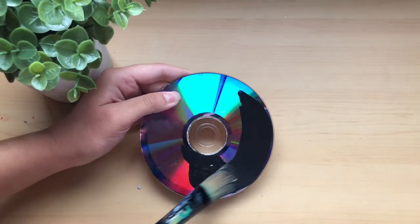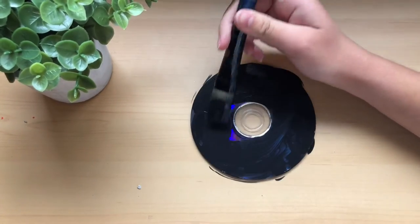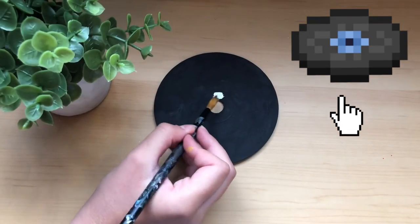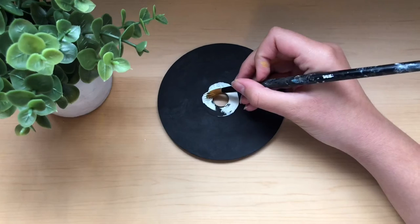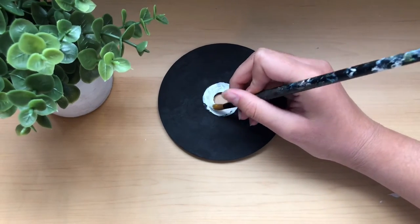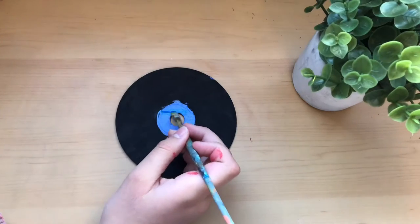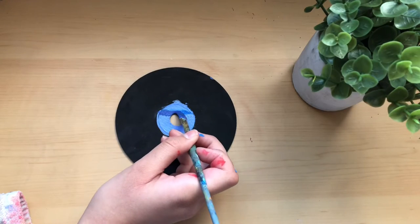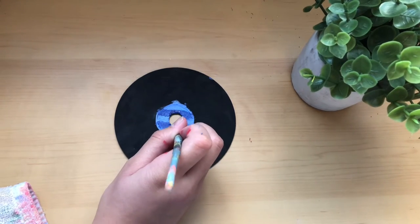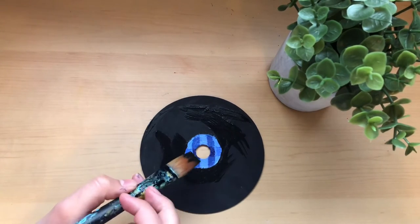Now I can start painting. For CD number one I'm doing a Minecraft disc — specifically the one called Mellohi, as it's one of my favorites. I've already gotten all of the black background done and now I'm doing the little center bit. And with that I am done with the first CD.